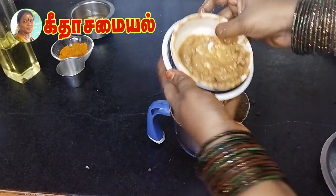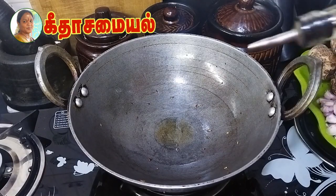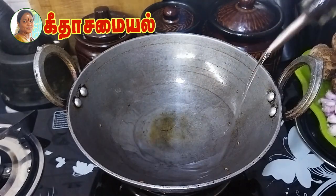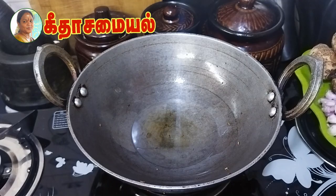We will put the shrimp in the water. We will add 70 grams of shrimp in the water. Let's heat the shrimp up.